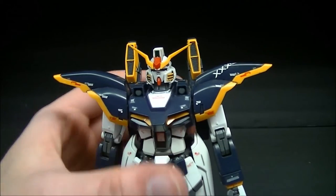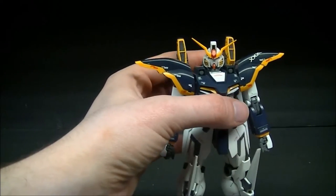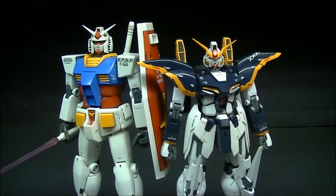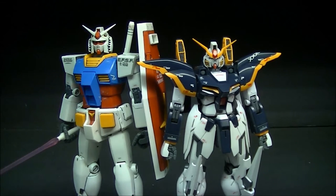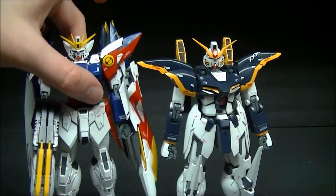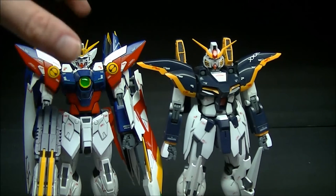Quick size comparison time: Death Scythe is a little bit shorter than the original Gundam, but the tips of his V-fins actually come up to about the top of its head, which is pretty impressive. I also wanted to show off the first Wing kit I reviewed — the Wing Proto Zero — next to the Death Scythe, which shows fairly accurate proportions and size comparison between the two.